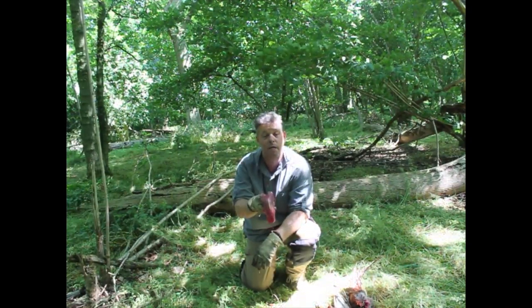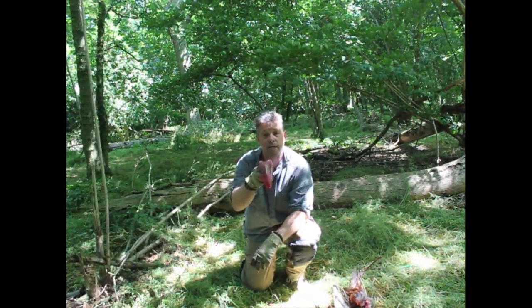If you've got any other questions on preparing pheasant from a breast point of view, just post your comments below. That's how we deal with pheasant breasts — quick and easy in the field. Speak later, bye bye.